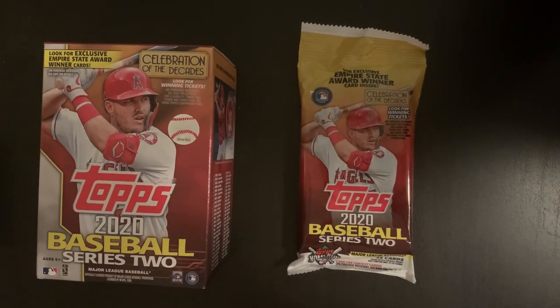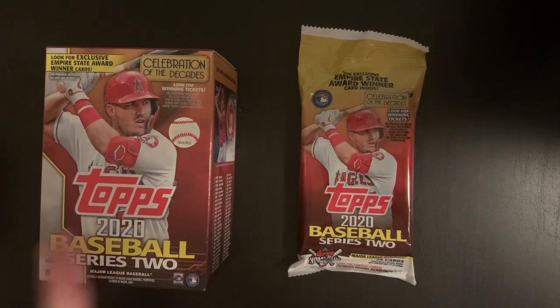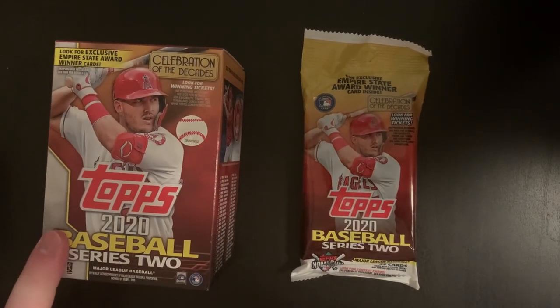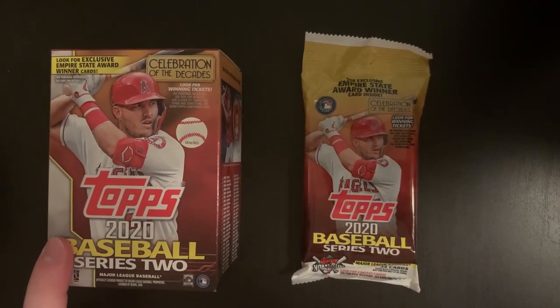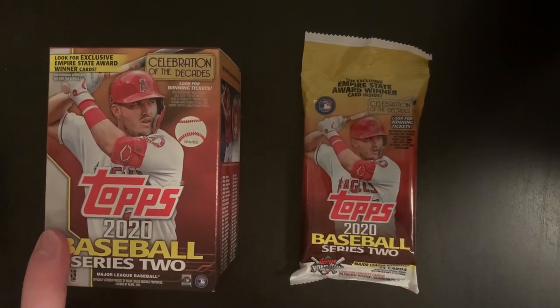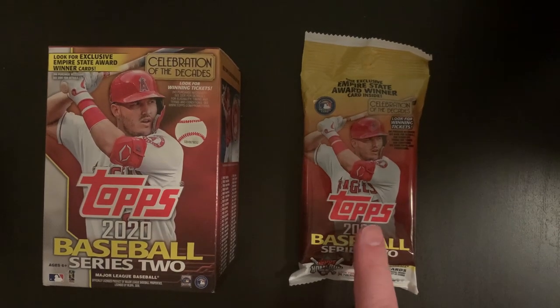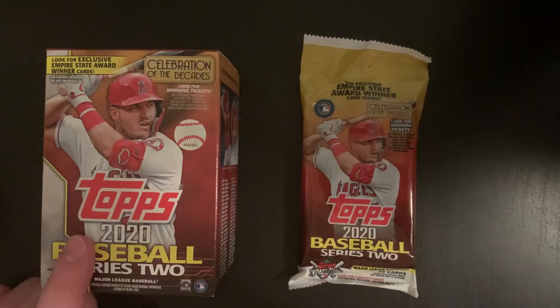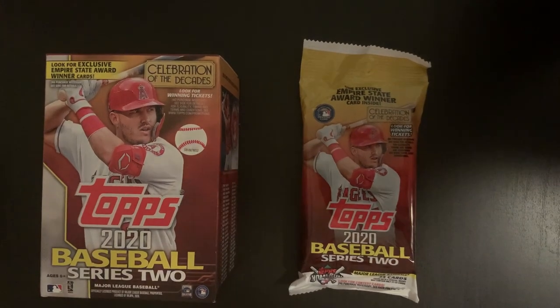Similar to the last video, it's just one blaster box and one fat pack. In the blaster box we pulled the Albert Pujols SSP super short print, sold that for $44, which is really cool. Fat pack didn't have anything good in it, so I'm hoping there would be something in this one. Obviously just hoping for the Luis Robert rookie card, but we'll see. Start with the fat pack again.